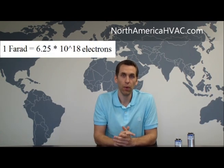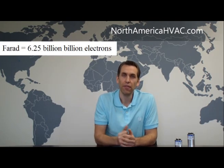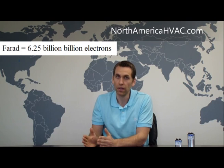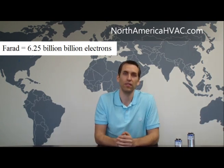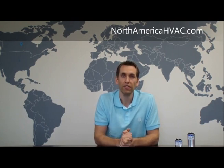One farad has 6.25 times 10 to the 18th power of electrons in it — that's 6.25 billion billion electrons. Just know there's a lot of electrons in your capacitor. In the HVAC industry, that's too many electrons for us, so we are dealing with capacitors rated in microfarads. A microfarad is one-thousandth of a farad, and most capacitors in the HVAC industry are going to be between 2 and 100 microfarads in rating size.